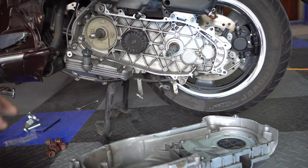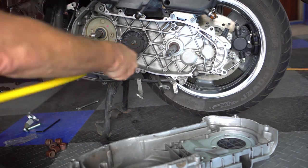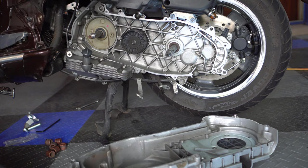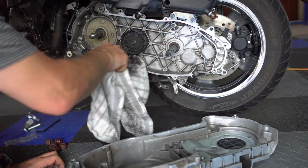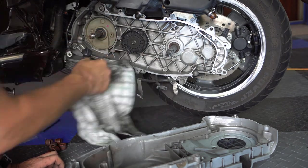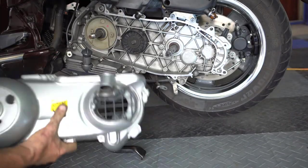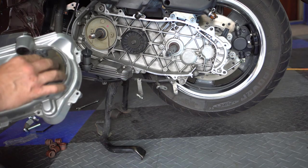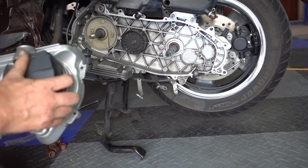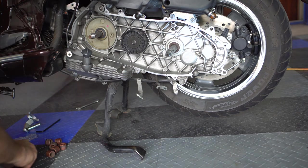I've cleaned it all — a combination of blowing it with an air gun and cleaning with a rag with a little bit of brake cleaner, just to get the grease off, especially in this area. I removed the filter and cleaned that too. So I'm going to put it back and stick that back on like that, and we'll put the two screws back in.